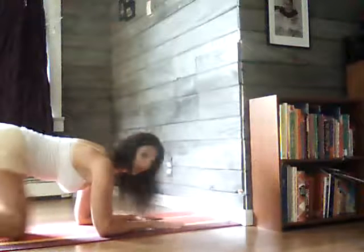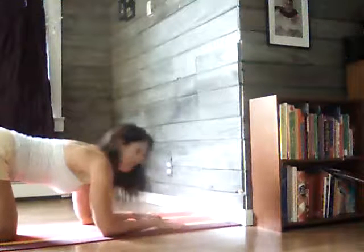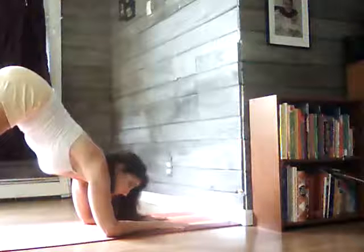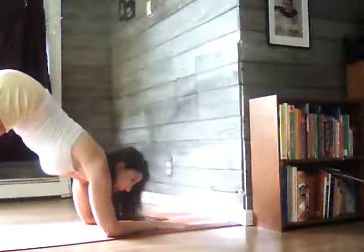You can stay right here if you like. You can do a cat-cow if you want — that's the variation. Another variation is to come into a version of down dog, straighten the legs. It's actually a modification of dolphin, going against the wall.